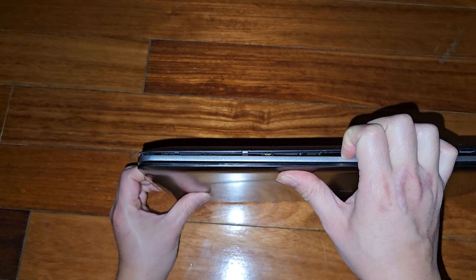We can go around the side here, and you can see it's popping up for the most part.